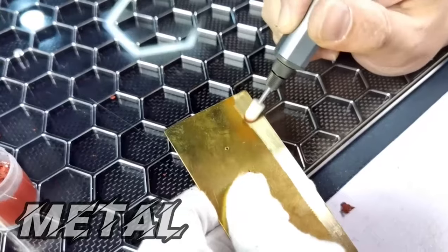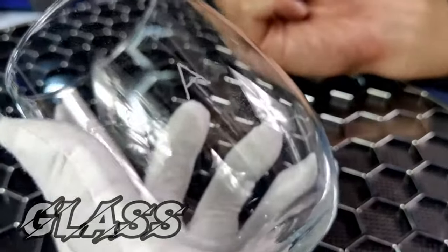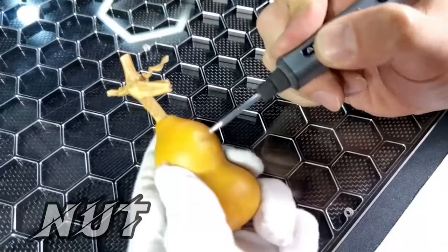With a bright OLED display, you can make sure your settings are correct before jumping into a new project. When you're ready to take a break, the Smart Memory function saves your settings for when you come back.